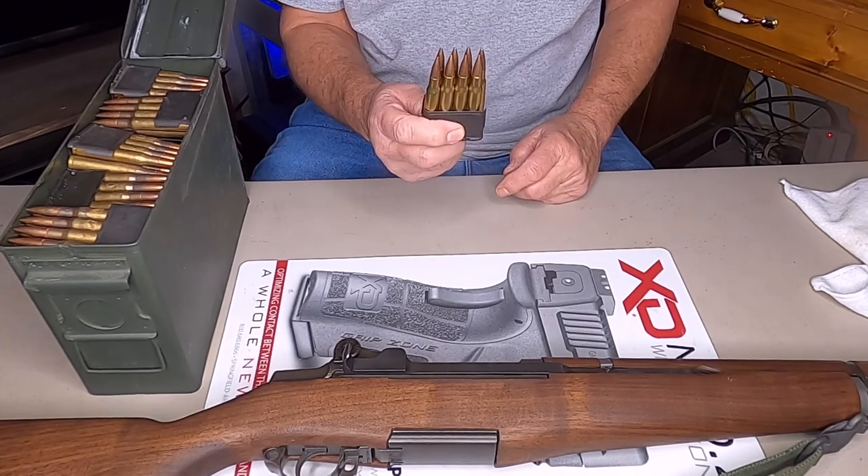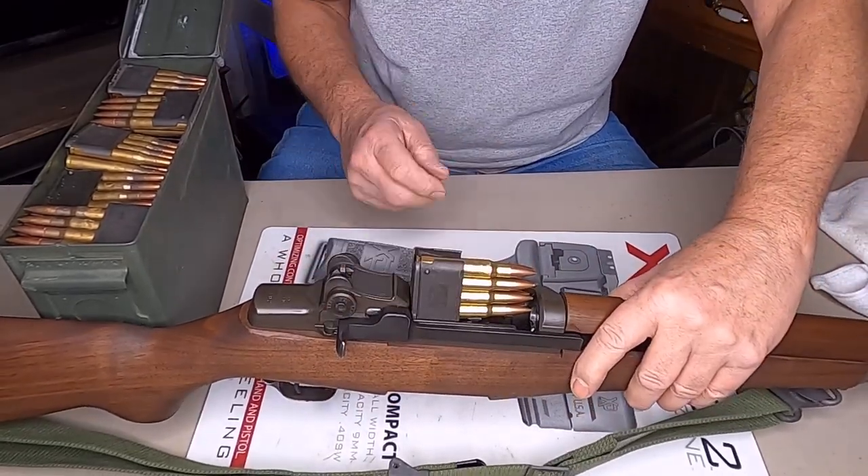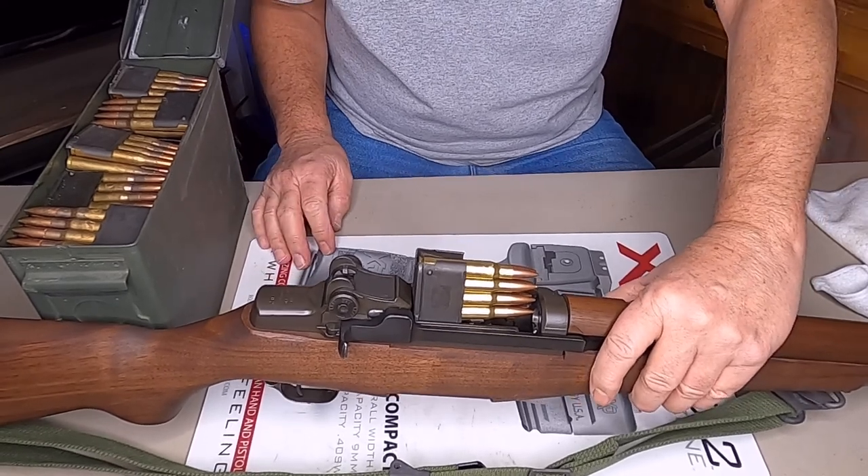That's all it is to it. Now they're ready to load in your magazine.